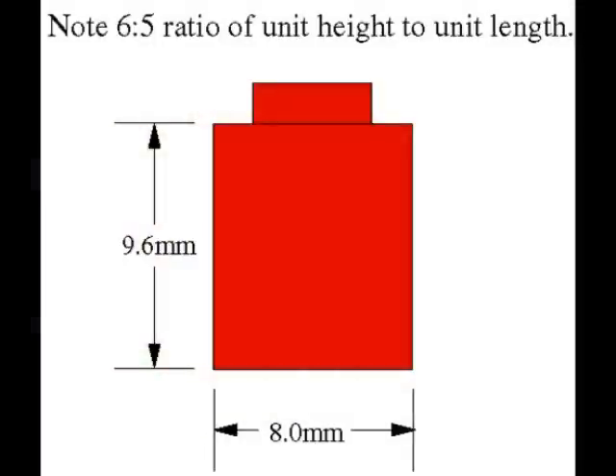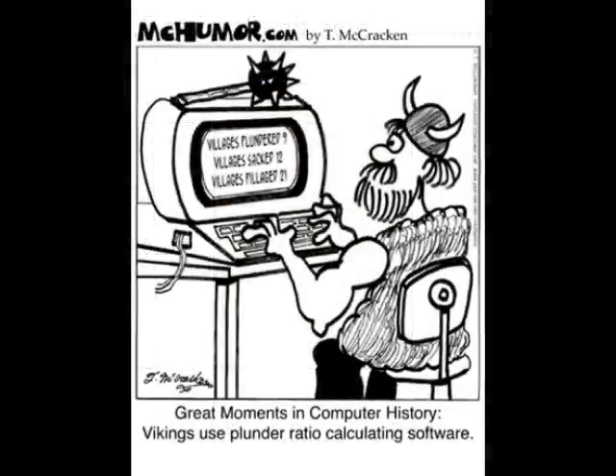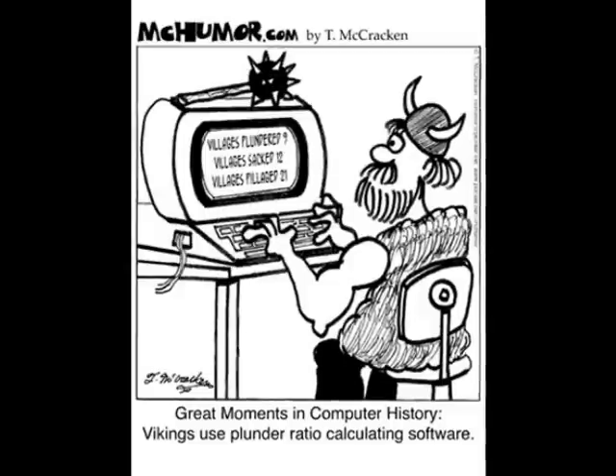All LEGO bricks are made to a uniform ratio of 6 to 5. By understanding exactly what this means, we can build stronger, more complicated robots in shorter periods of time. To do this, we have to know what a ratio is. Put simply, a ratio is a numerical relationship between two related items. If you're comparing one thing with another and you're using numbers to do it, then odds are you're using a ratio.